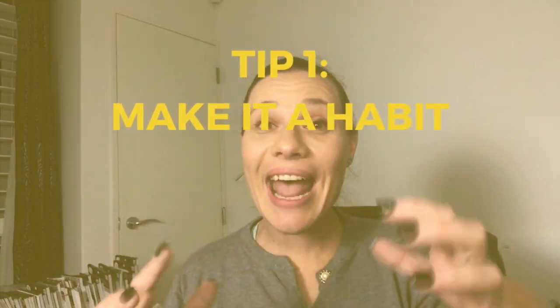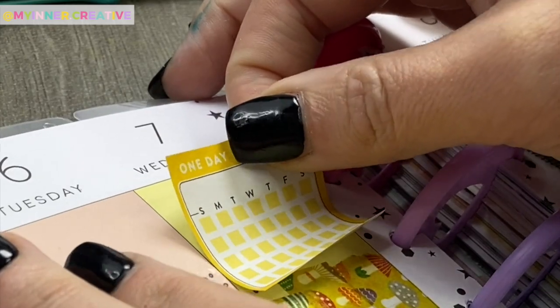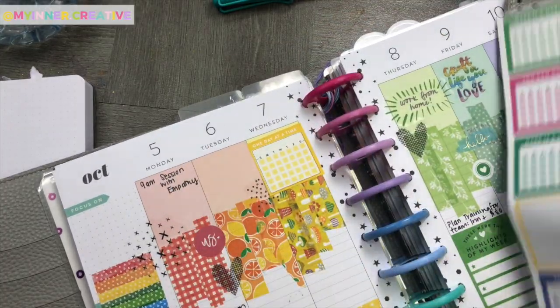Alright, now on to my top five tips to keeping your handwriting neat. The first tip is: make it a habit. Put it into your bullet journal as a habit tracker and track that you're doing it every single day.